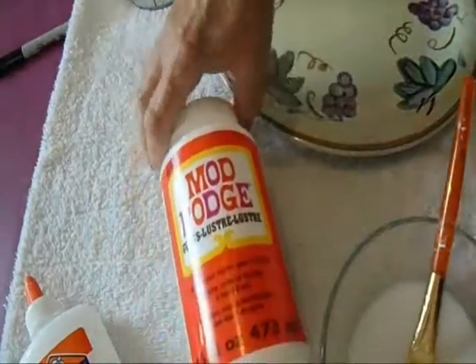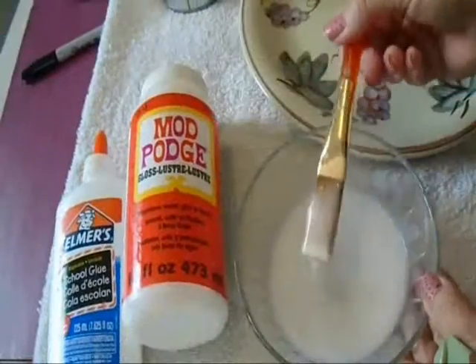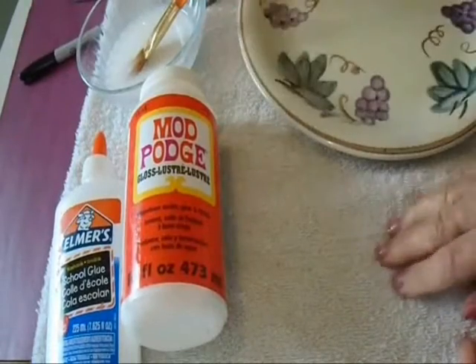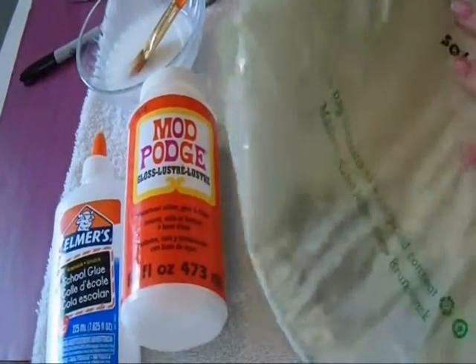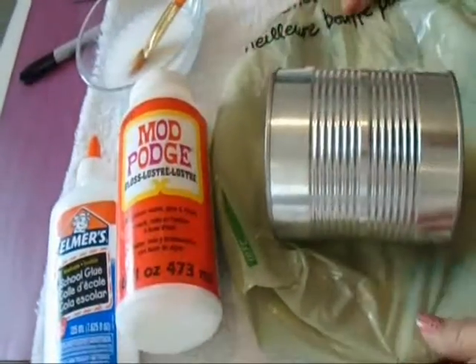To make this craft you're going to need either some Mod Podge or some Elmer's glue. Water it down with some water and you'll need a paint brush for applying it. This craft is going to get quite messy so I have a dinner plate here and I'm going to slide it inside the grocery bag. I have a tin can and that's what I'm going to cover.